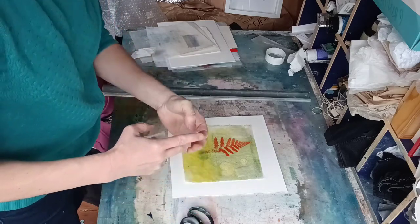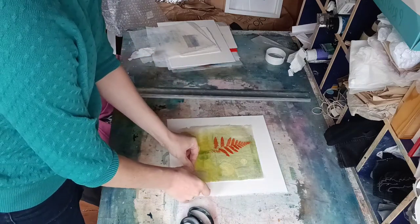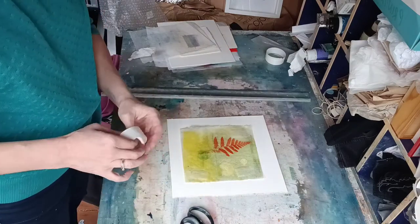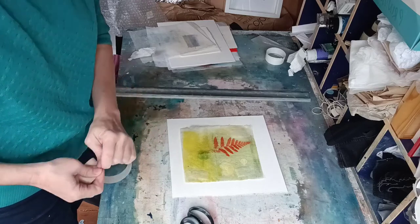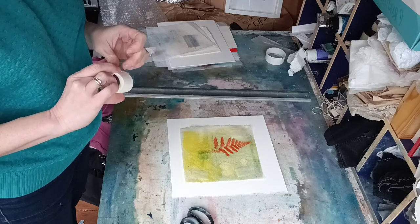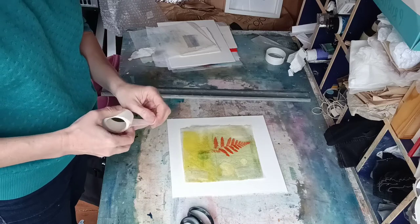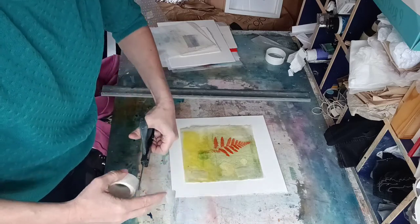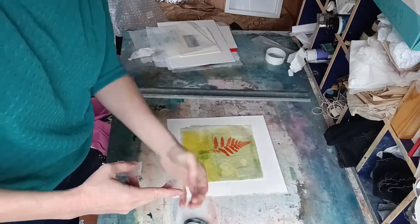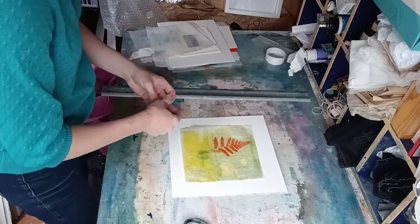I find this is a good in-between approach compared to what framers often do, which is dry mounting — spraying a chemical onto the back of your print — or taping the whole thing down. That's fine if they're using archival materials and know what they're doing, but sometimes if you just want to float mount something that isn't going to be framed straight away, perhaps you're selling it unframed, or you want to get things ready before taking them to a framer, this is a nice easy way to do it.